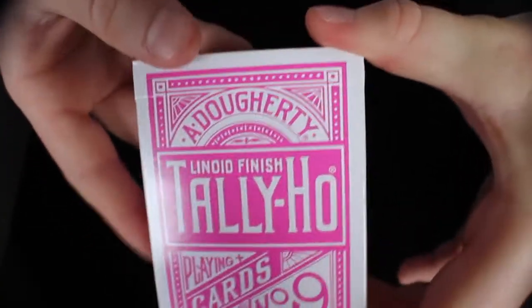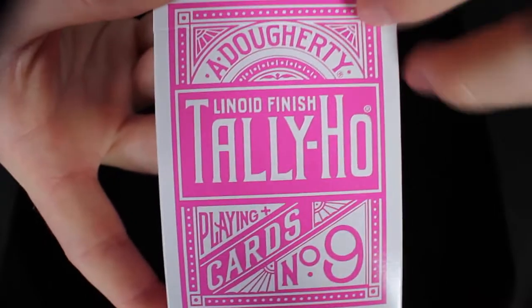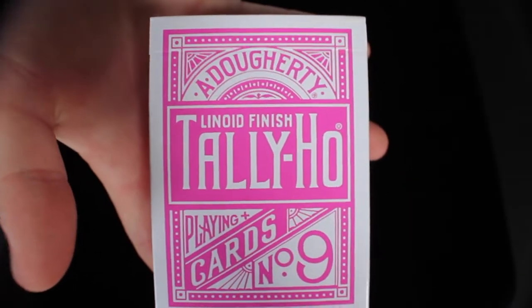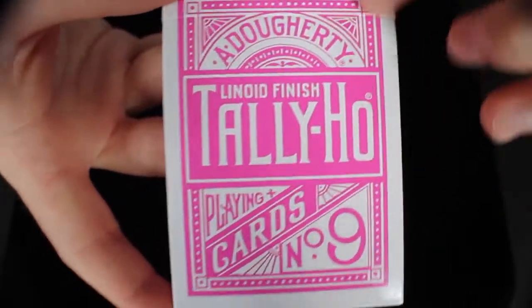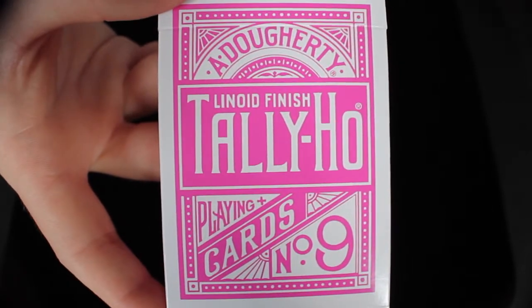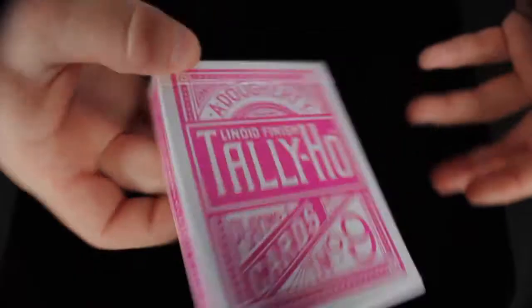I haven't really done a review on a standard deck in a while, so I thought this was definitely one to do a review on. If you look at the box, you'll notice that it is the standard Tally Ho Circleback box. Everything is just in a kind of hot pink color. At the top, it says Linoid Finish Tally Ho, and the standard Tally Ho logo and everything around it is completely like all the other Tally Ho decks look. It says Playing Cards, number 9 at the bottom, and it's in a nice hot pink color.